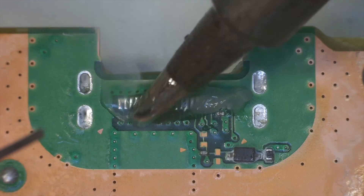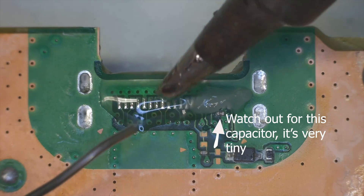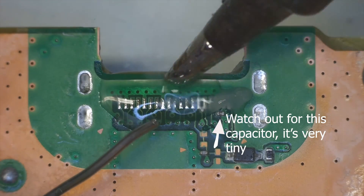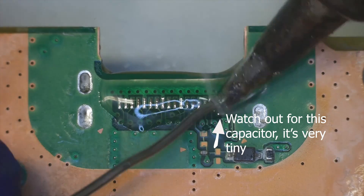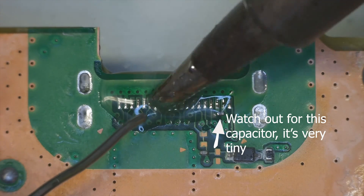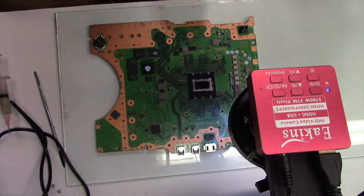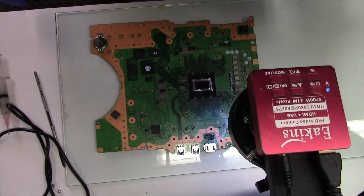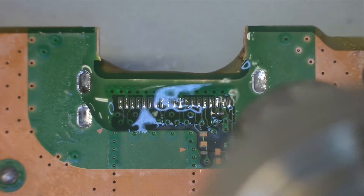Now I'm adding fresh solder to retin the pads, then I bring in the hot air to get a nice even layer across all the pads.